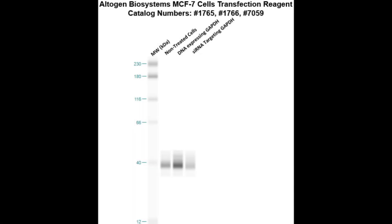Here is the Western blot validation of our transfection reagents. MCF7 cells were transfected with either GPDH DNA, which resulted in an overexpression as compared to non-treated cells, or GPDH siRNA, which resulted in partial silencing.